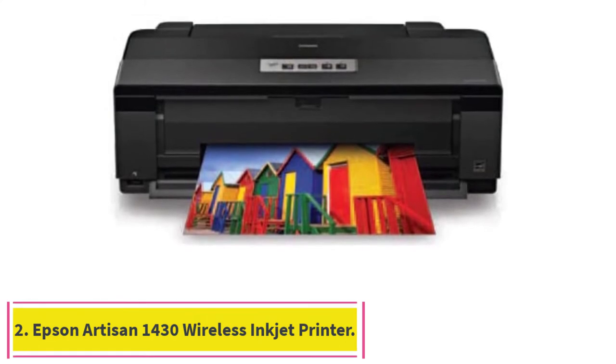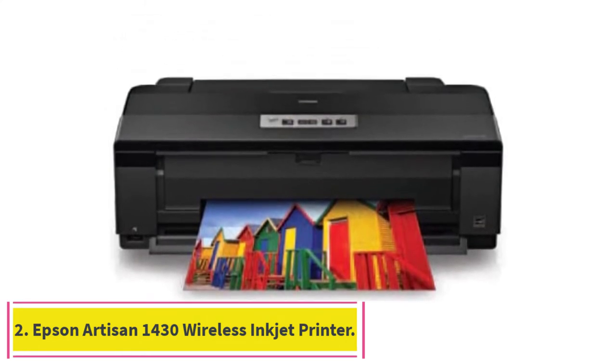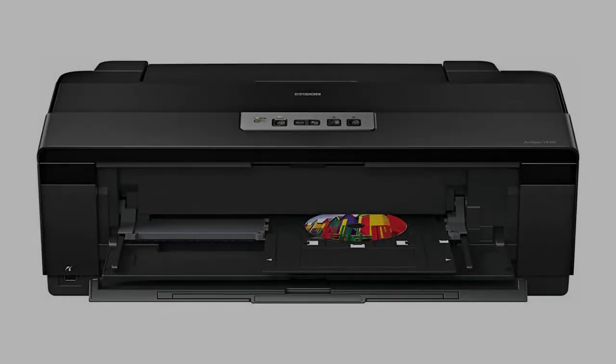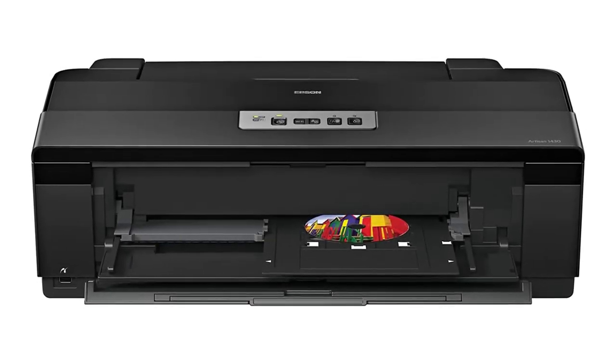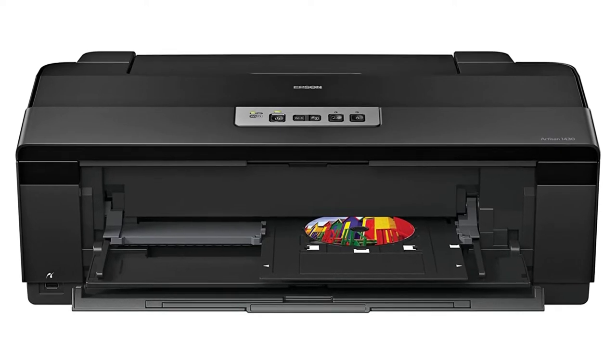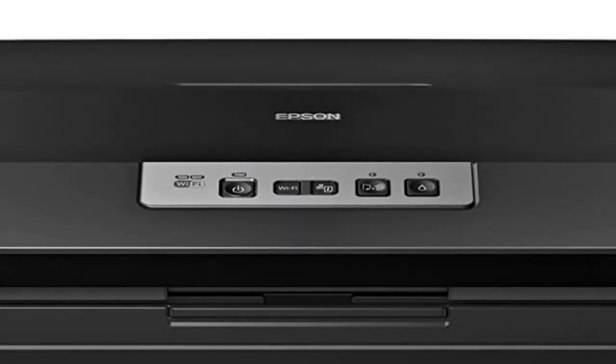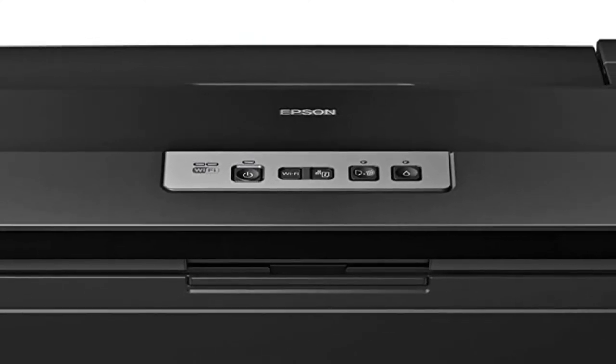Number 2: the Epson Artisan 1430 Wireless Inkjet Printer. Coming back to Epson, we now find the Artisan 1430. As its name suggests, this is a spectacular machine that delivers artist-like results, making it the best inkjet printer for heat transfer if you want quality images.